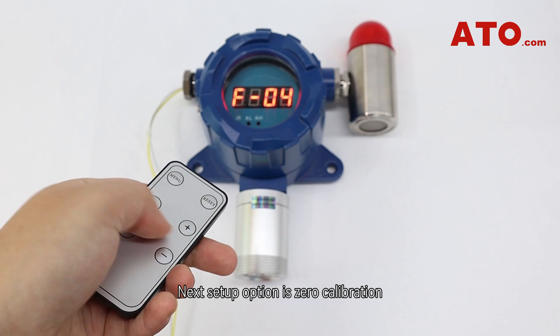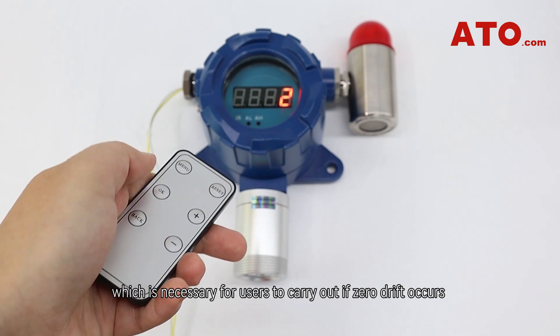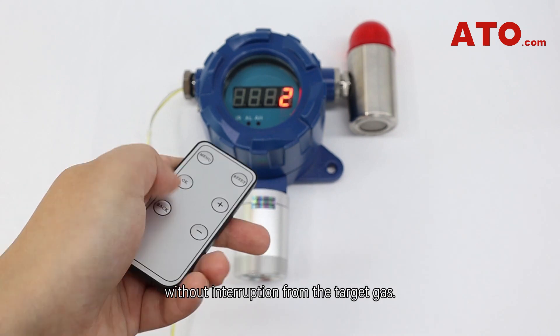The next setup option is zero calibration, which is necessary for users to carry out if zero drift occurs. Pay attention — the instrument requires to be calibrated in fresh air conditions without interruption from the target gas.